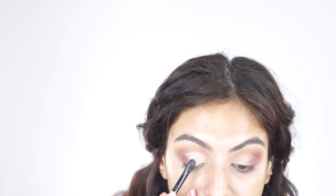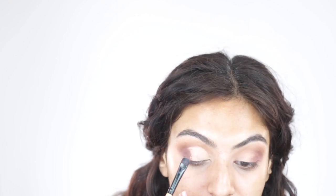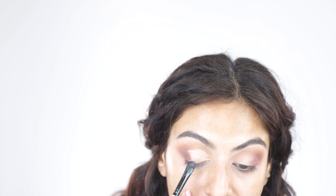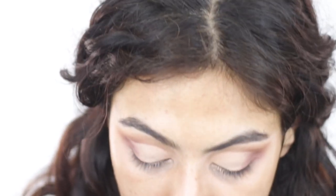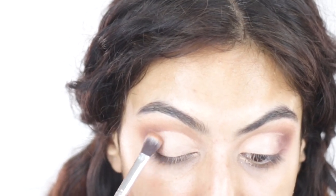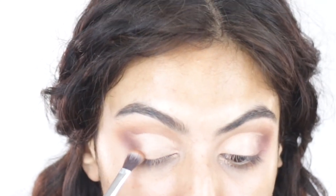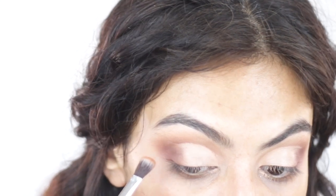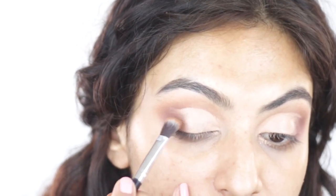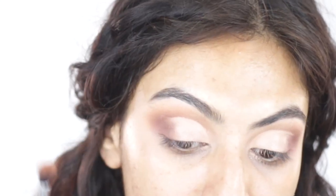Once I'm done with that I'm going to take the flat brush and pat it out — pat, pat, pat. Then I'm going back in with the other brush and taking the shade 'Ouch,' placing it between the brown and the cut crease. This is going to give me a bit of gradient — you can see the gradient happening slowly.